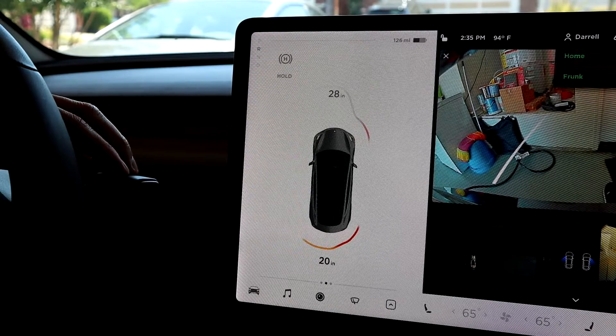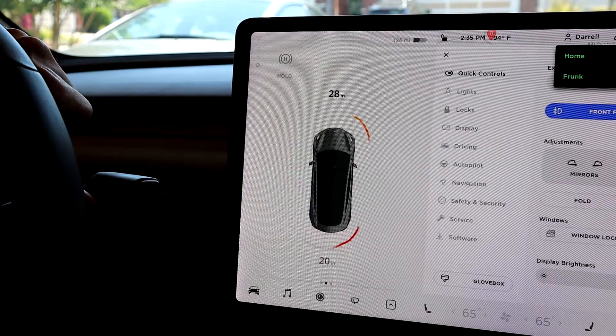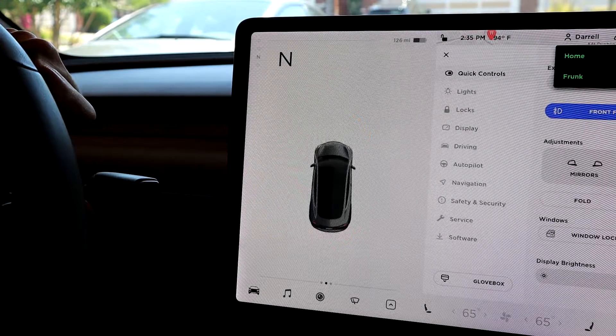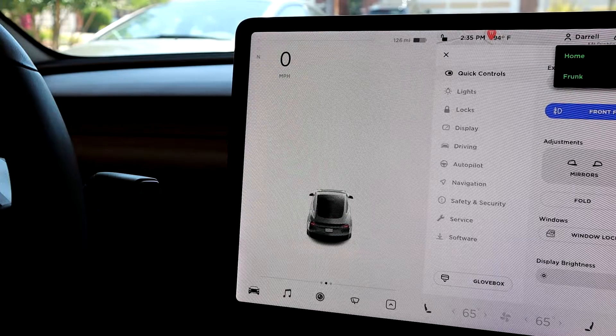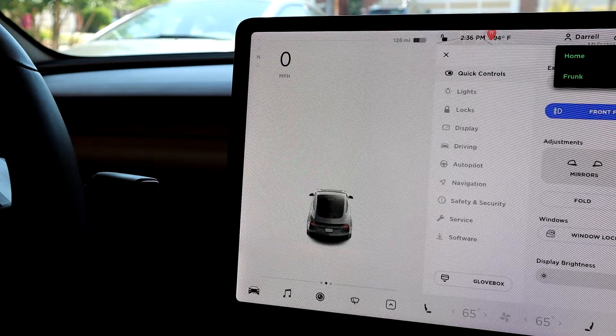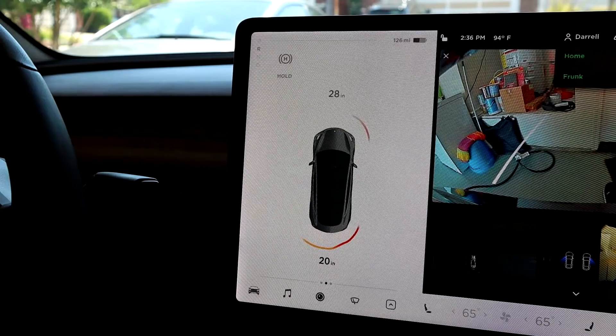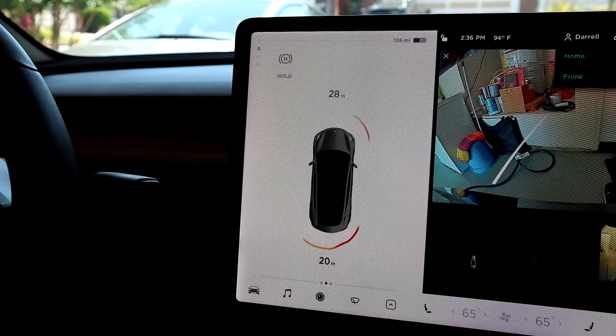You can also get to neutral from drive. If I put it into drive and do a half tick up lightly, it puts it into neutral. So that's how you get from drive to neutral or reverse to neutral — a half click gets you to neutral, and then a full up or a full down click gets you into reverse or drive.